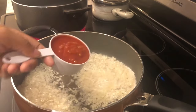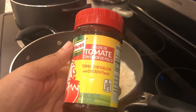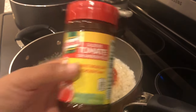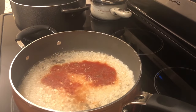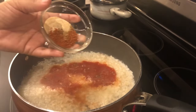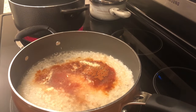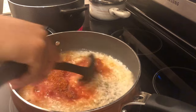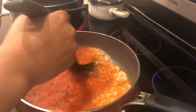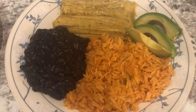The recipe calls for chicken broth but I'm using water and tomato chicken bouillon. I also have garlic salt and cumin. I'm going to pour in some salsa and seasoning, stir it up, cover it, and let it simmer for about 20 minutes or until the rice is cooked.